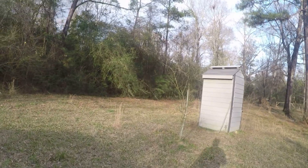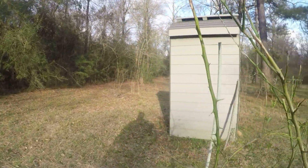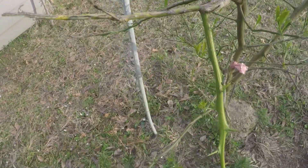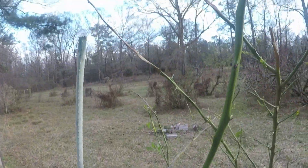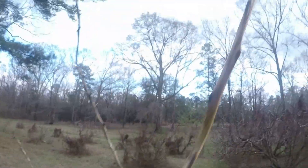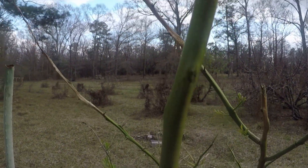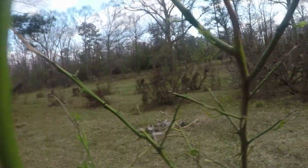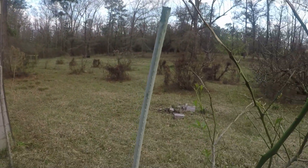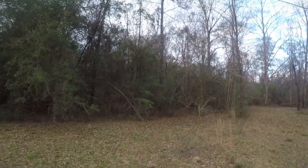I want to show y'all while I'm out here - the citrus trees are starting to make their return. They lost all their leaves but you can see now they're starting to put them back. There's a lemon tree - it's nice to see it coming back alive. You can see where the branches died off up here from the freeze. It died back to about right here, so I'll cut it back to about right there.